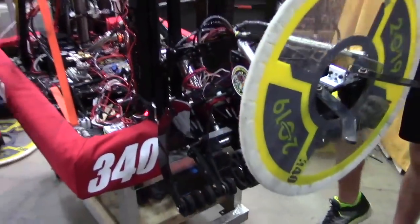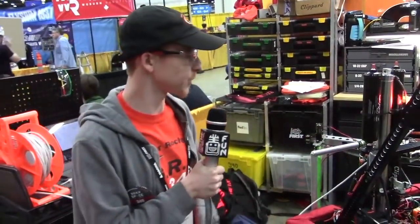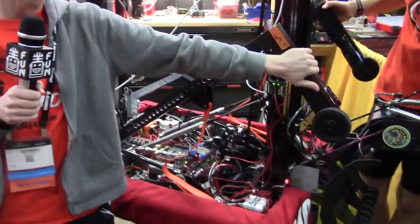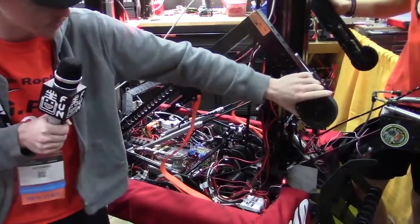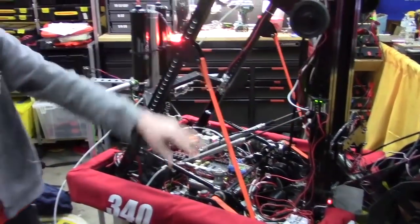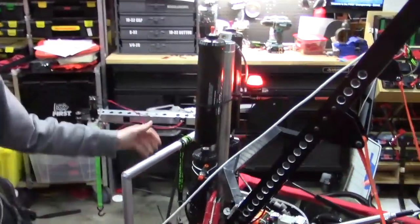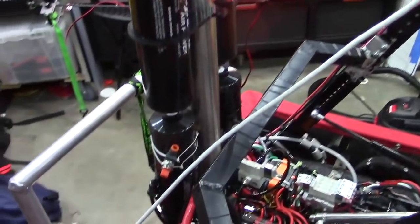Jeremiah, I'm going to pass it over to you to talk about the climb. Effectively, we bring down these two arms — they'll grab onto either level two or level three. These wheels run with our drive base, then it'll roll us up onto the top. That only pushes up the front. On the back, we've got a big piston that pushes up the back. So we've got effectively a three-point climb, right up. And we climb up in about four seconds.